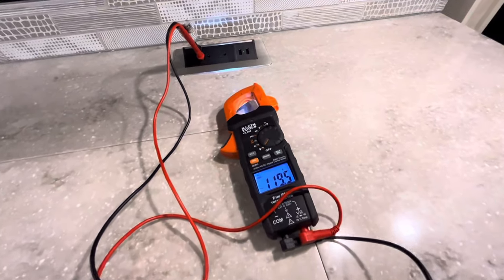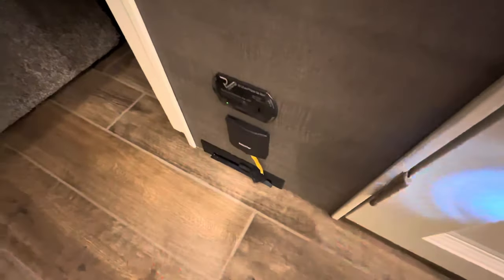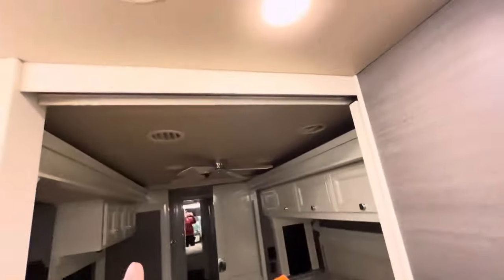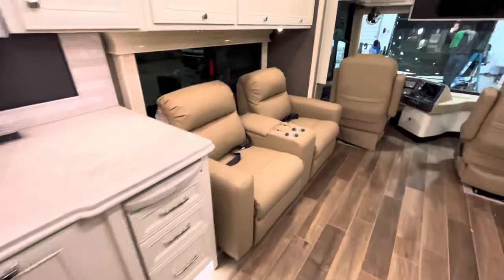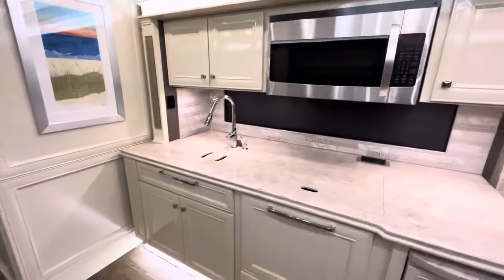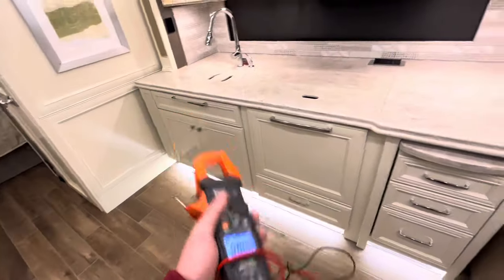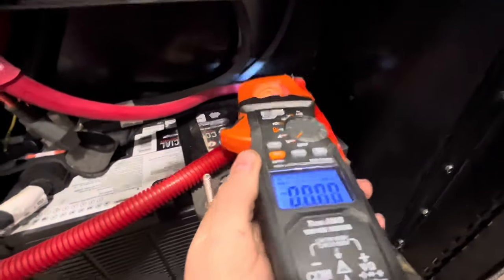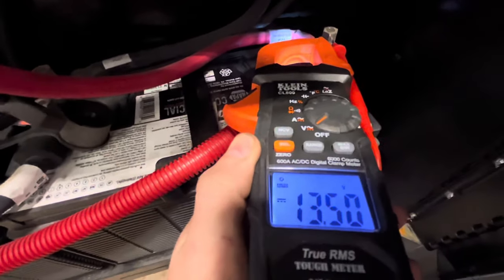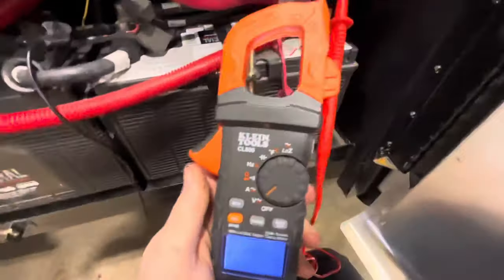Everything from AC circuits to DC circuits — it's all there. Checking your pedestal voltage is extremely important. Making sure that voltage is transferring over into the coach at your outlets, you're going to use it for that as well. You're going to use it for testing small appliances, testing lighting circuits, testing some refrigerator stuff — not so much the residentials. If you're working on a slide room, the very first tool I'm going to grab is a multimeter to make sure my motors are getting power. It's a very versatile tool.